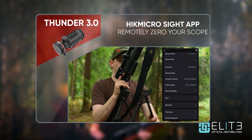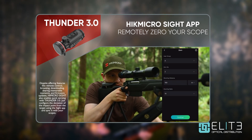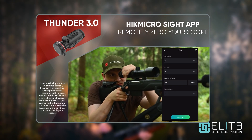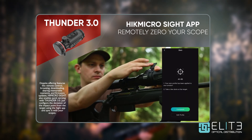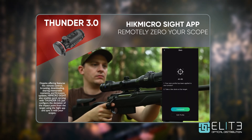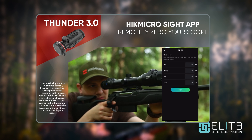All of the latest generation Hike Micro thermal rifle scopes now offer the ability to zero through the Hike Micro Sight app. This is simplifying the process and really underlines Hike Micro's commitment to deliver a user-friendly, easy product that anybody can pick up and shoot with.